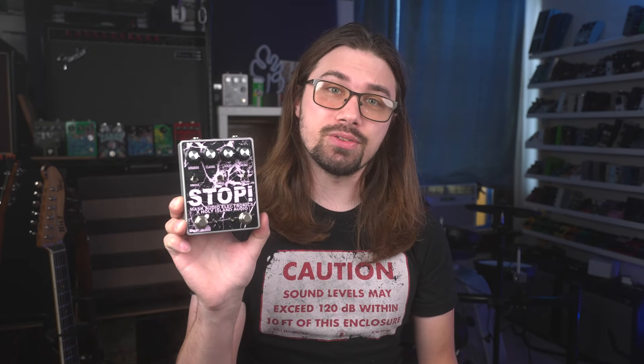Mask Audio and Holy Island Audio did collaborate together on this Stop Fuzz a few years ago. It's the Abracadaver stacked with my Yes Fuzz, and it's a whole hell of a fun time.